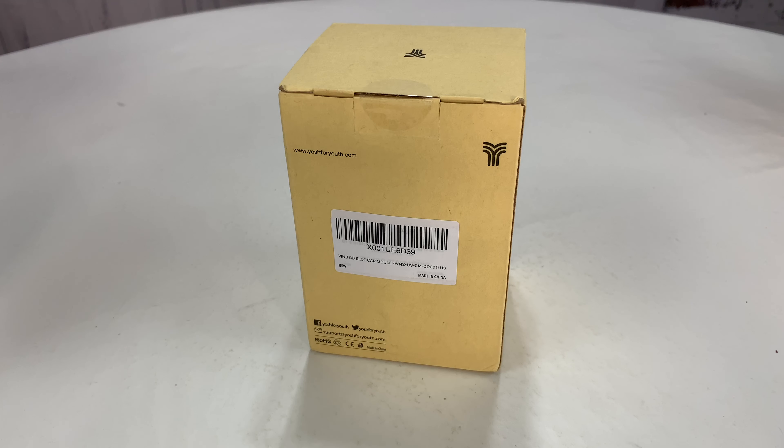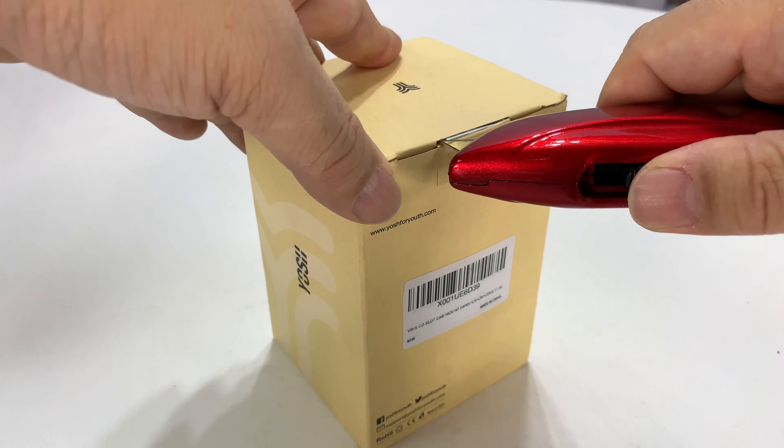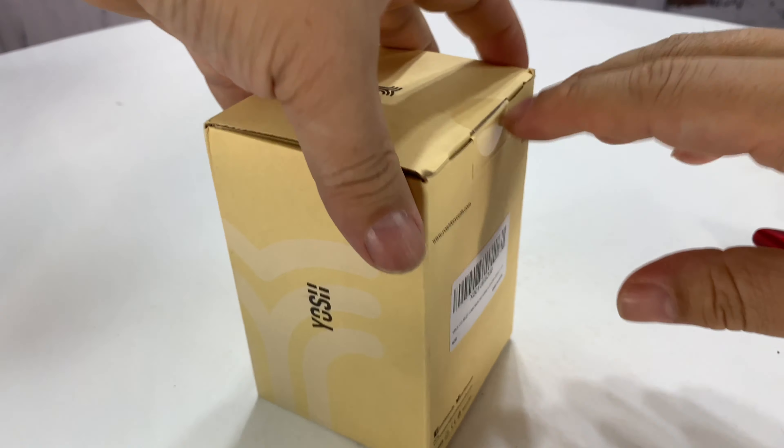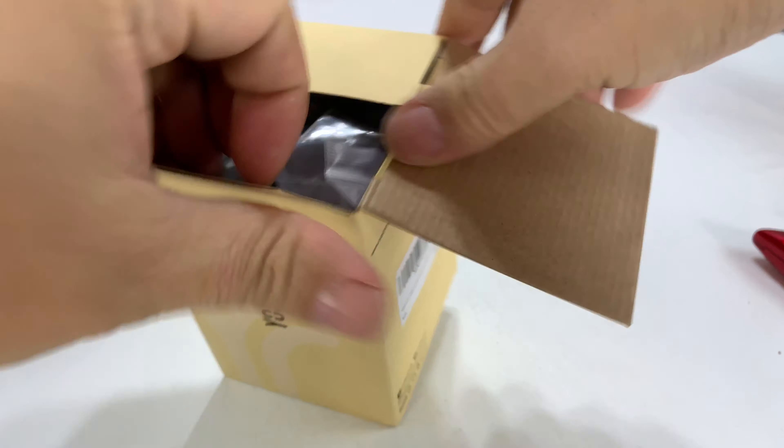What's happening Panda Nation? Peter Von Panda here. I want to show you where you can slot your phone into your car. I just picked this up — I was looking at a lot of different CD slot mounts for phones and I picked this one up because it's not a charger but it had a really unique shape.